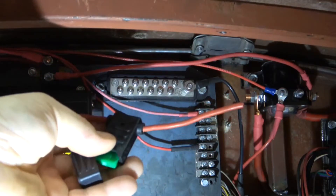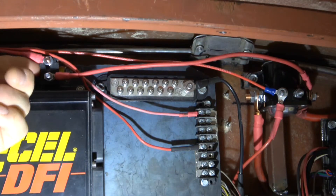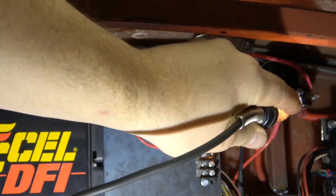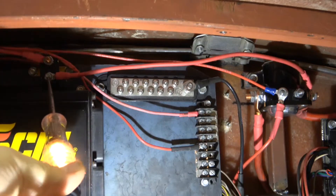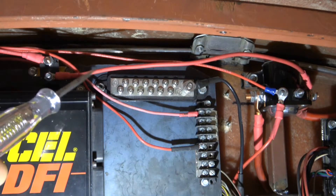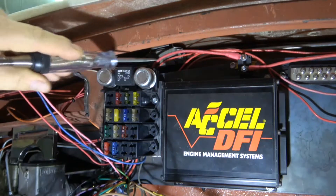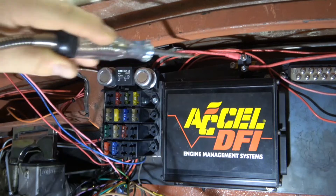I prefer using a 30-amp fuse screwed to the chassis to hold it in place. I have power where it comes in, power at the fuse on both sides — confirming the fuse is good. Then the wire from that fuse goes over to the fuse box, fed by a nice hefty 10-gauge wire to ensure plenty of power.